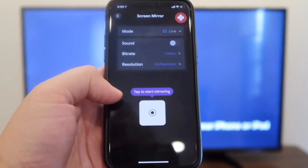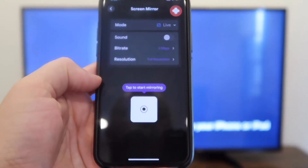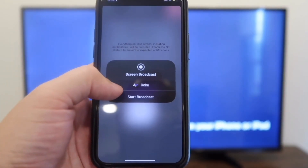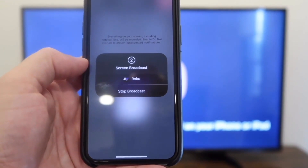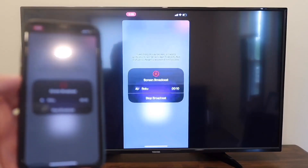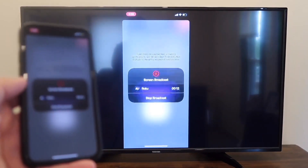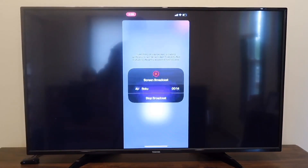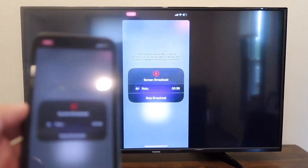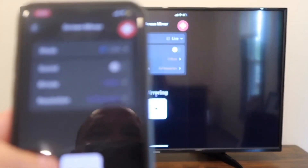You'll see that it gives you an option right here: Tap to start mirroring. You tap on it, and then it wants to confirm, and you'll just hit Start Broadcast. And right there — now it's mirroring what's on my phone right on the TV screen, just like that. Easy peasy. And then if you want to stop mirroring, all you do is tap on that icon that says Stop Mirroring.